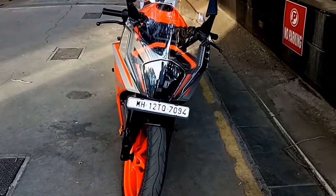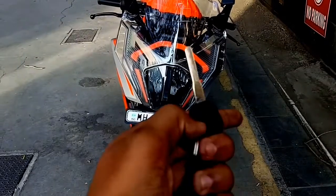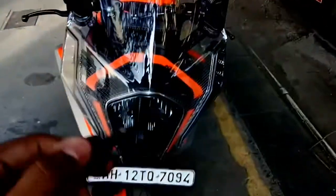Hi guys, I am Sidd and today I am going to make a video on the KTM RC 200 new generation. First, let's look at the key — this is the key of the new KTM RC 200.